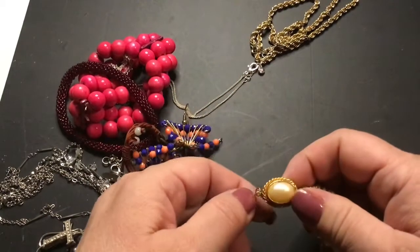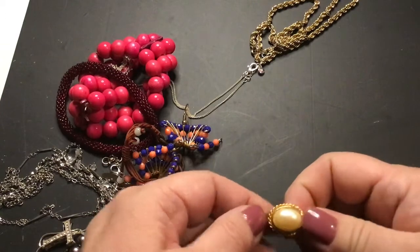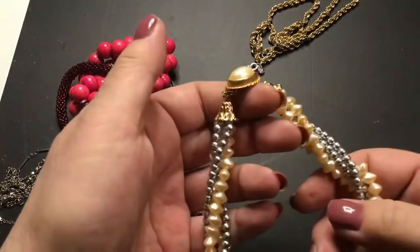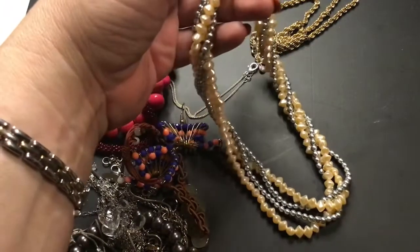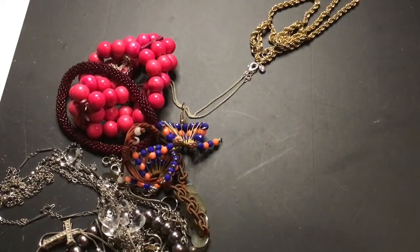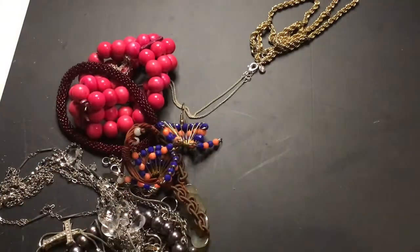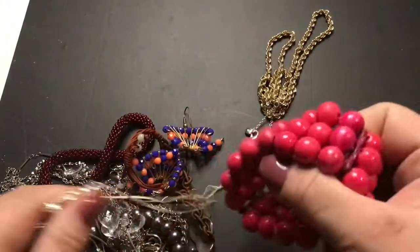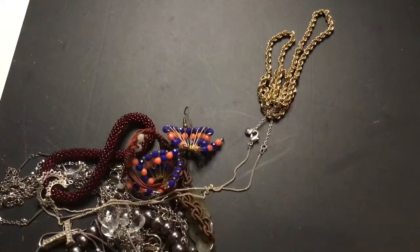I like the clasp. This is nice — it needs to be wound up again though, I think. These are really lightweight, so they're like plastic. Cool pink, nice.